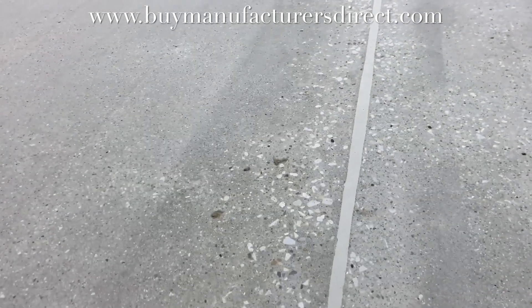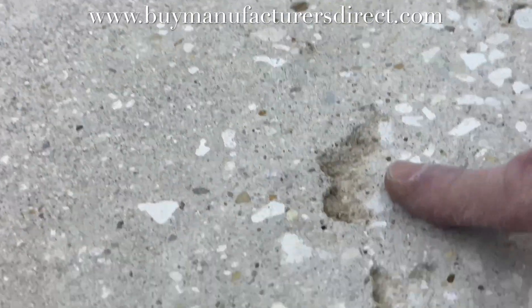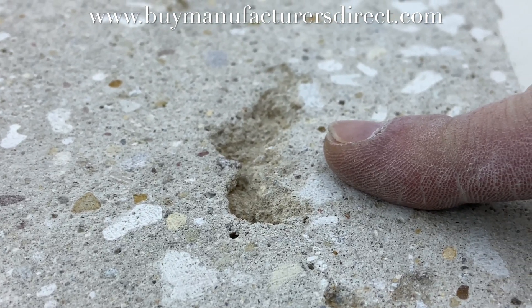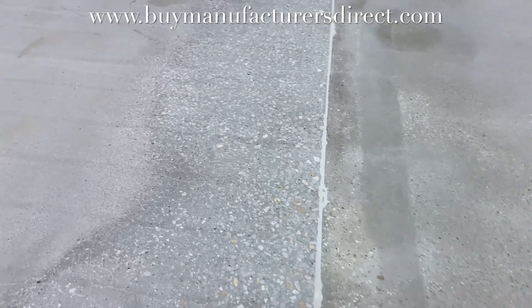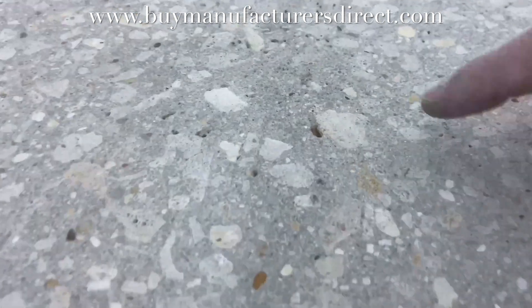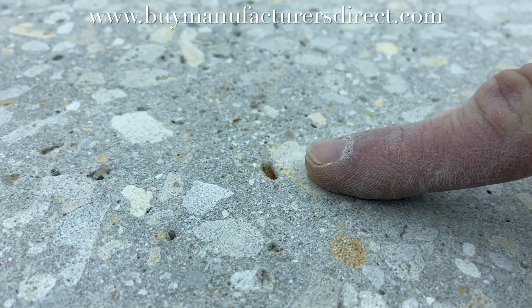Once shot blasting is complete, inspection of the surface reveals damage that the concrete either exposed through shot blasting and grinding or that was already there. This floor was going to be primed with water-based epoxy, but based on the condition after grinding and blasting, the water-based epoxy would not fill these defects before the body coat of epoxy is applied.